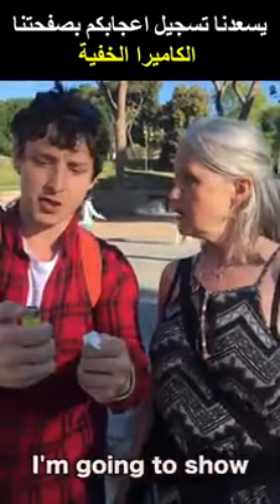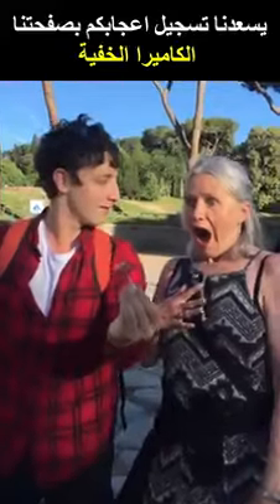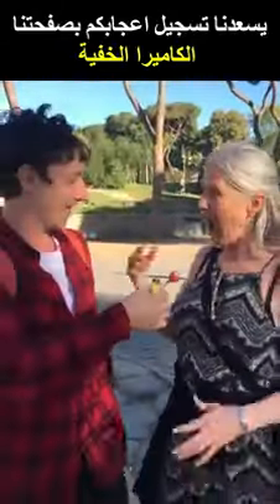Piece of paper and a lighter. I'm going to show you something. Here we go. I'm going to light the paper like this. Oh my — that's for you!